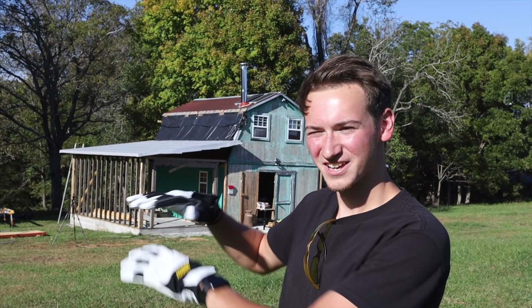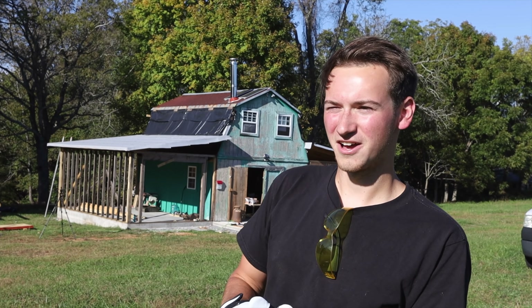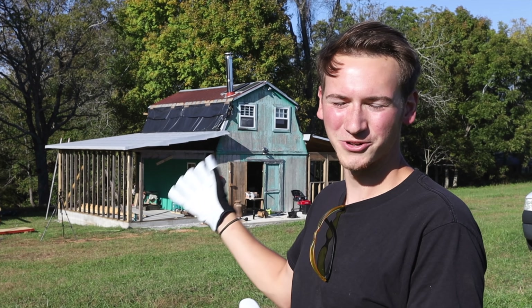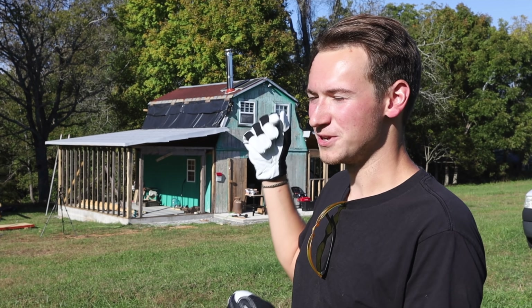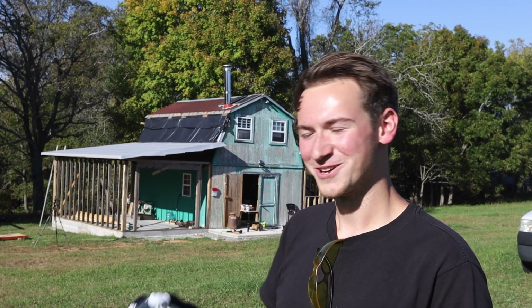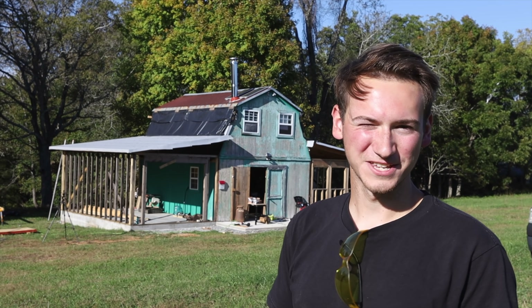Hey everyone and welcome back to the channel. If you saw the last video, we put up our rain and ice guard — the big sticker on top of the roof. That was actually probably one of the most fun things we've done so far, just because it was so satisfying. It went perfect and we got it done in a day. It is hanging over a little bit right now, and we're going to trim it, but we have a fascia and drip ledge to put up so we're just going to hold off on that for now. We did have a storm come in and all the water beaded right off of it — no water got underneath, and it was just awesome as far as repelling water goes.